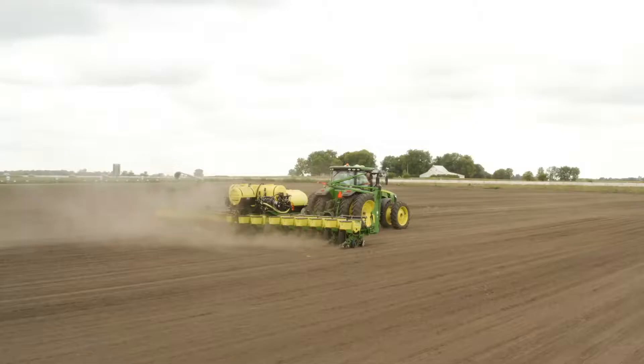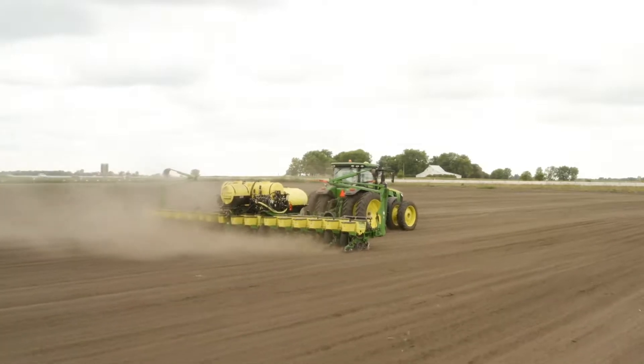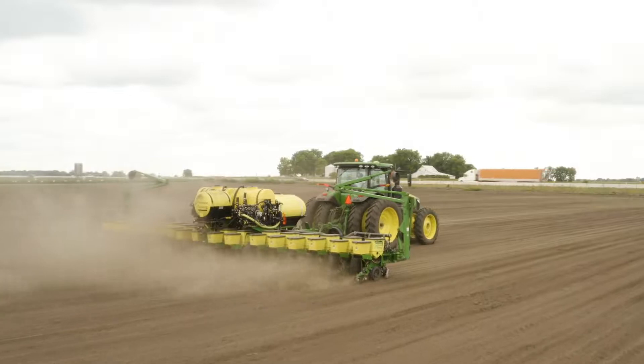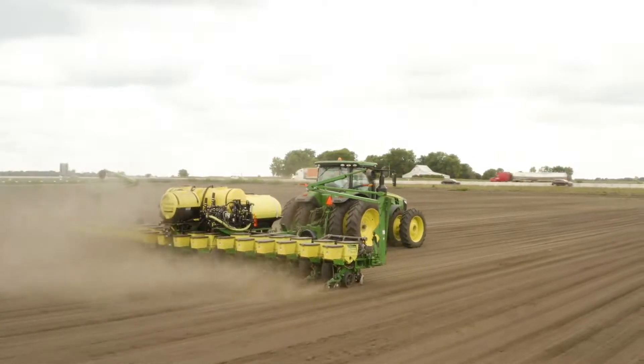If you're interested in doing a better job planting soybeans, the summer is a great time to get your planter set up for success. If you're thinking that singulating soybeans would be a great thing, reach out to a Precision Planting dealer — there are special deals and savings going on this summer.